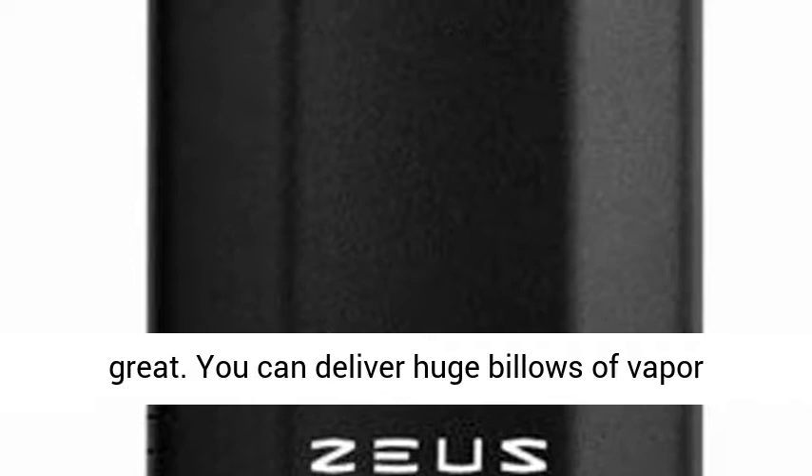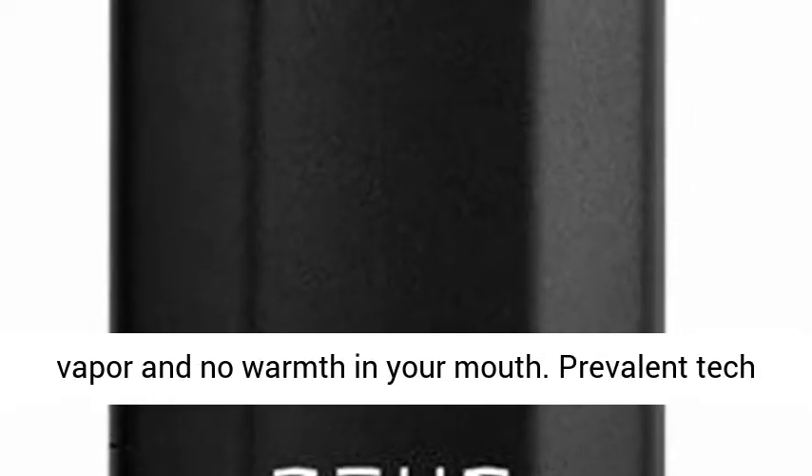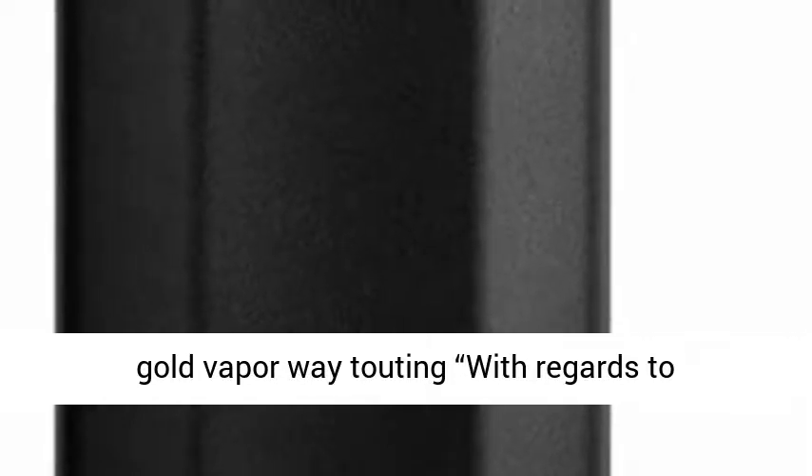You can deliver huge clouds of vapor without feeling much disturbance from the vapor and no heat in your mouth. Prevalent tech blog Notechi was additionally intrigued by the gold vapor pathway, noting that when it comes to conducting heat, it doesn't beat gold. As a result, your bloom will equally heat to perfection.